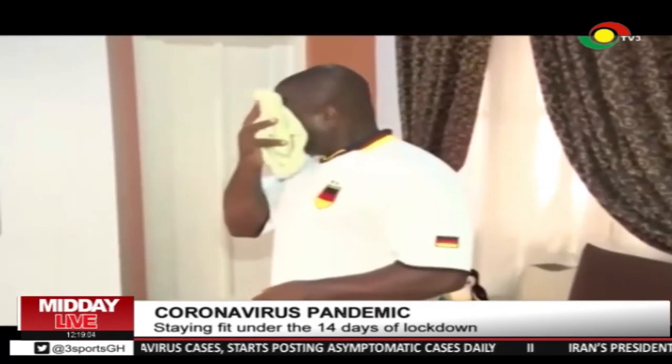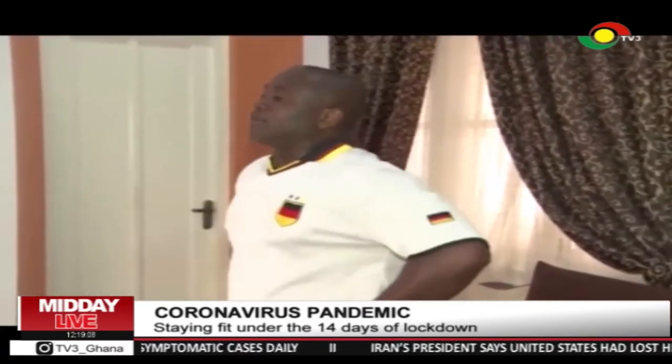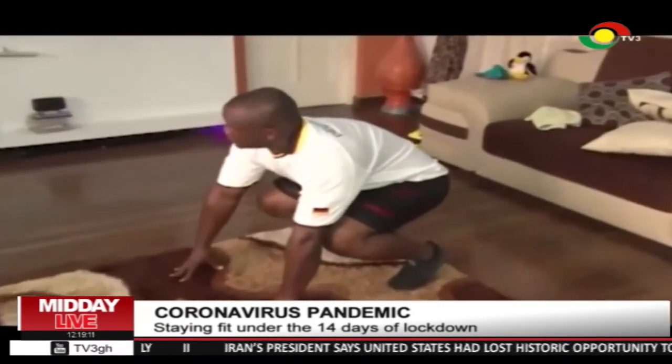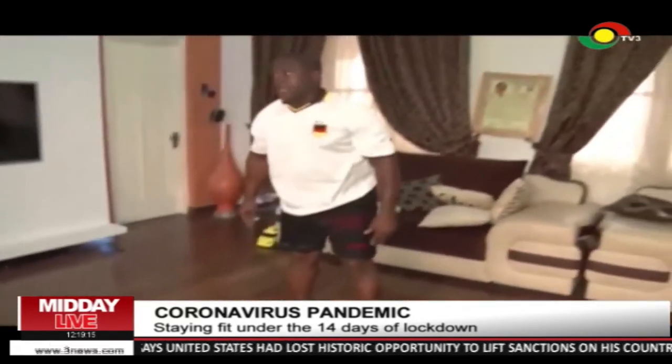Women in the house, I don't know if we can do this. So what simple things can a woman also do? You have this — it's called a burpee. So with a burpee, you hop back, forward, and up.